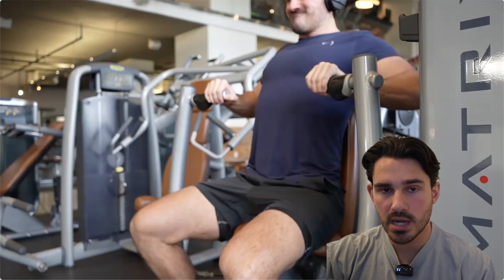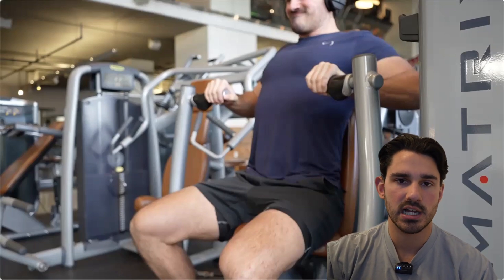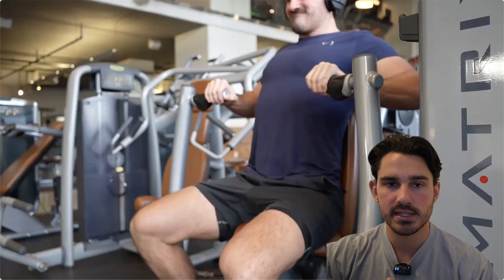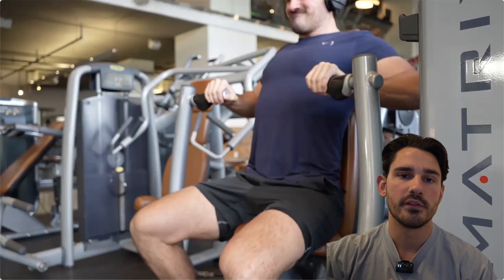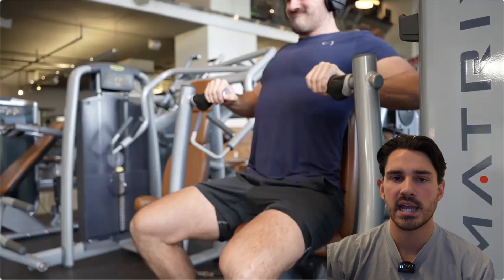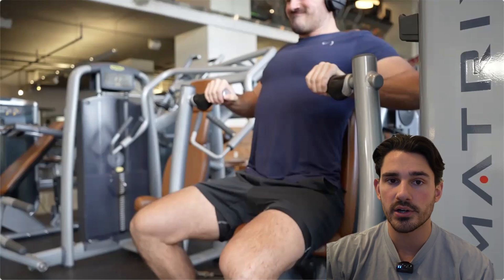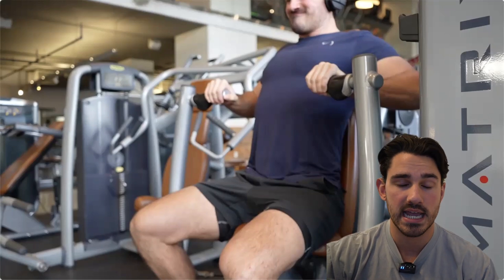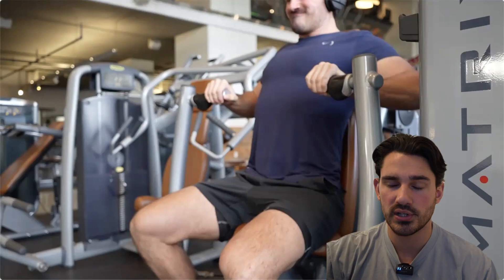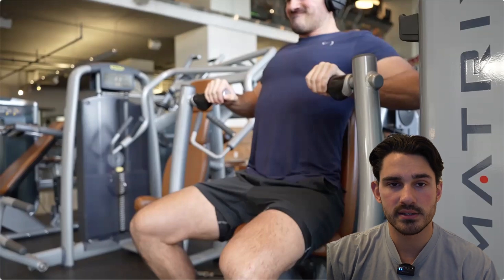I hope this all makes sense — if it doesn't, drop a comment below. If you're super interested in these concepts and want to learn about them more deeply, my beginner biomechanics course is the perfect solution. It's made for someone with no experience in biomechanics or anatomy, and in just 30 days you can learn what you need to understand biomechanics and how it applies to lifting in the gym. Check out the link in the description below.